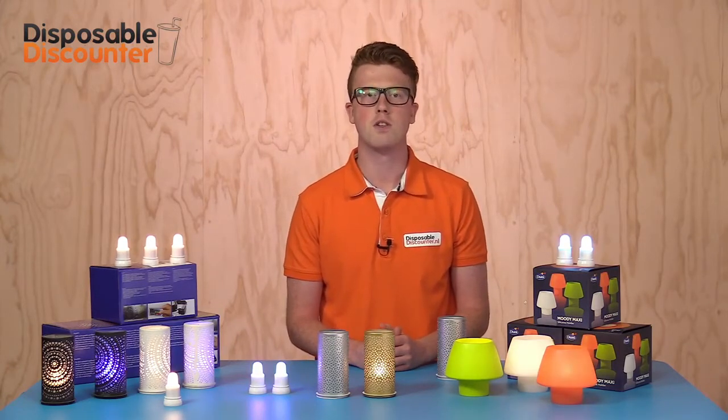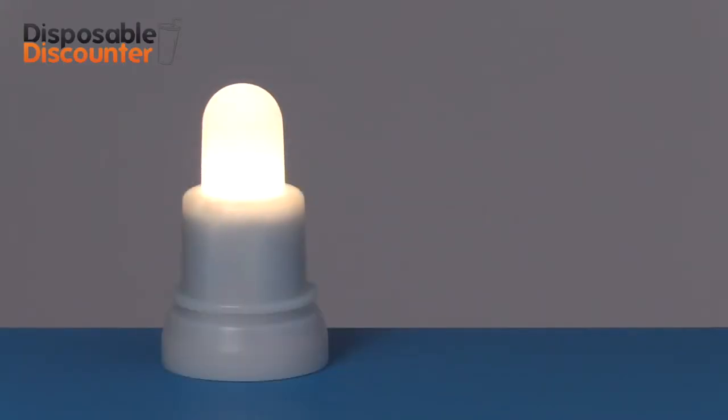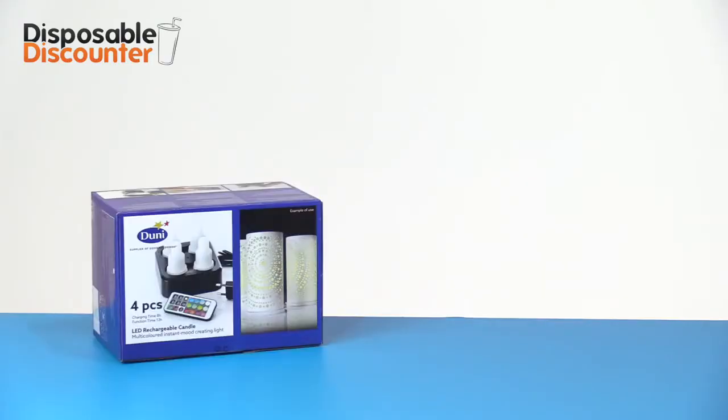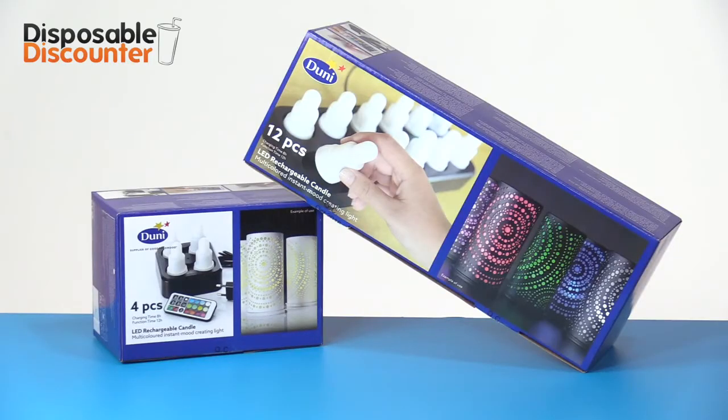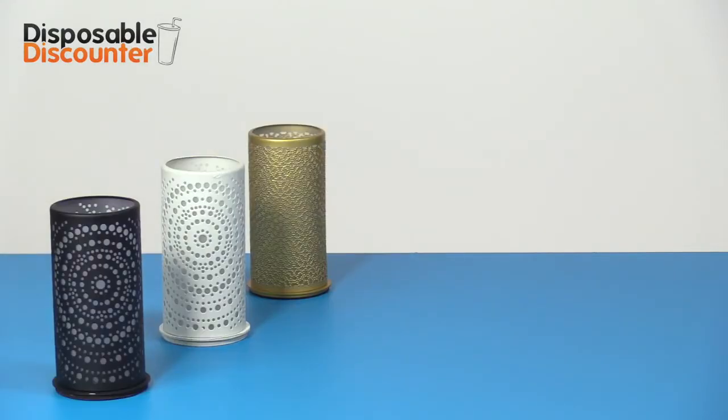LED lights are the best solution to prevent these sorts of things from happening. We offer two sorts of LED lights: the warm candle white color and the multicolor. The multicolor lights provide you with 12 different colors and are available per 4 or 12 pieces. The LED lights are often ordered together with a holder.